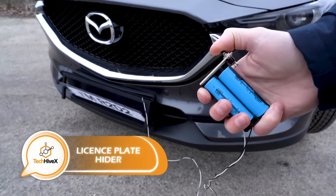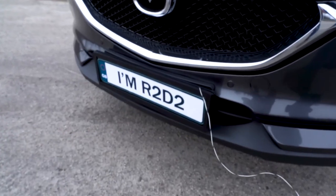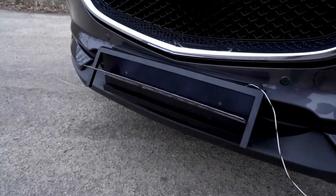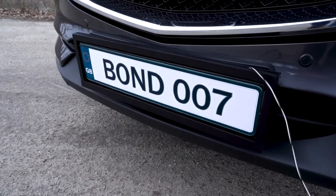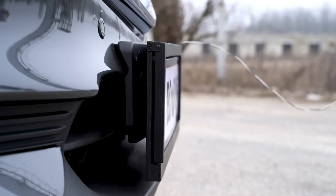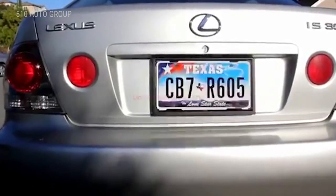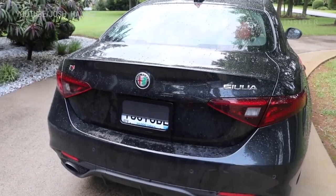These models are akin to those seen in movies, offering the ability to conceal a license plate with a curtain or switch one plate with another. They are simple to set up, sometimes requiring only 15 minutes, and are reasonably priced, with some websites offering them for $50. Although they may seem like a fun gadget, one must be cautious as they can lead to getting caught.